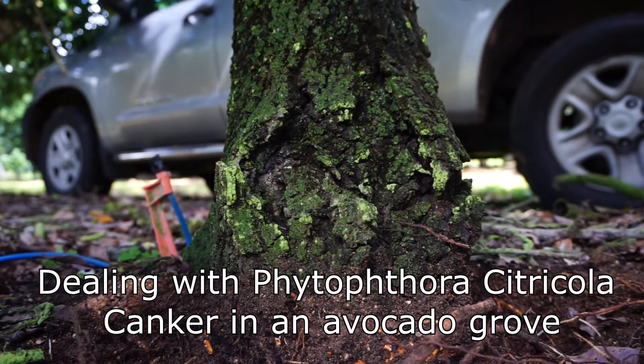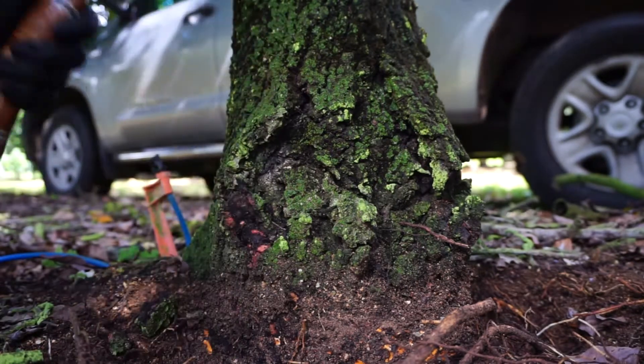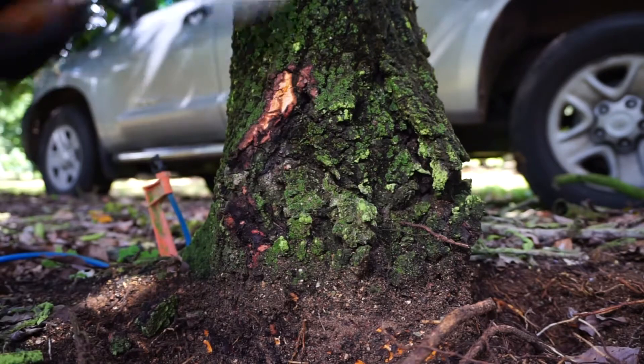We're checking this tree in section 75, 317. This tree was in fact injected a while back.